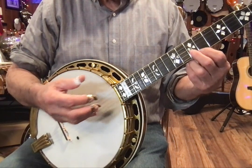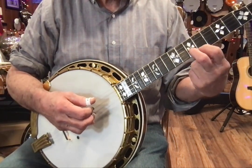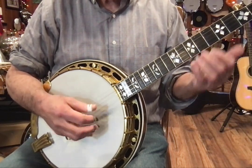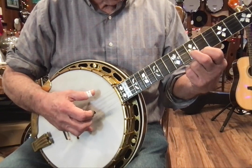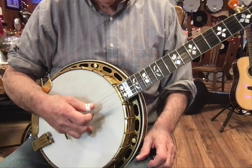So when you come back and do 1, 2, 3, 1, you will be lifting the left hand off the fingerboard, meaning you'll be playing open or non-noted strings. So let's try that again. We go: 5, 2, 1, 5, 1, 2, 3, 1. Do that one more time: 5, 3, 1, 5, 1, 2, 3, 1.